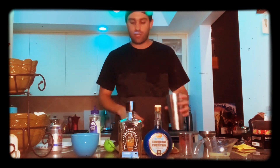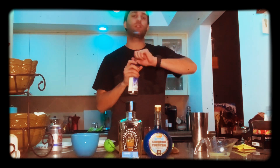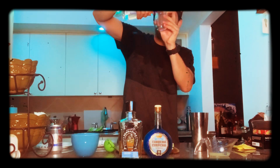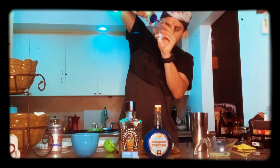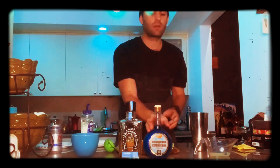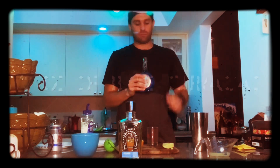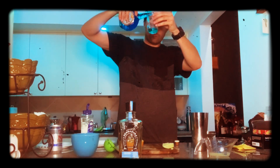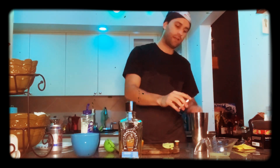So you got your ice in your shaker, and what we're going to start with is some simple syrup — we're going to do a half ounce of this. Get a half ounce. Then we're going to do a half ounce of Blue Curacao. Put that in there.